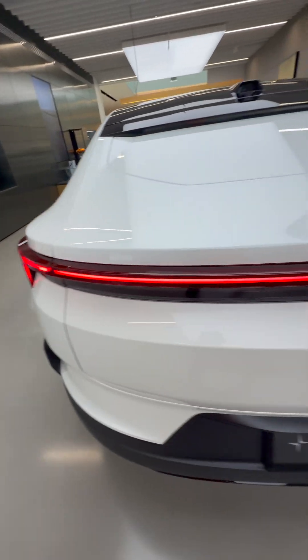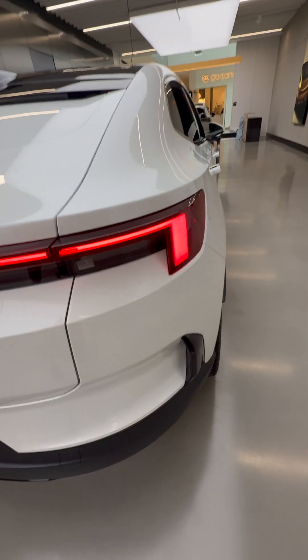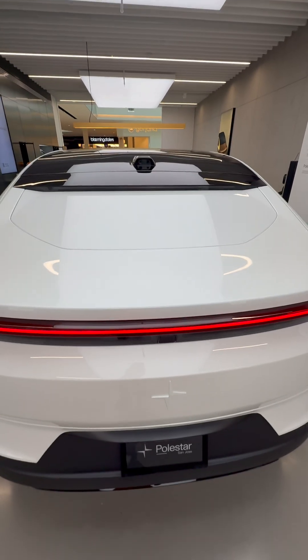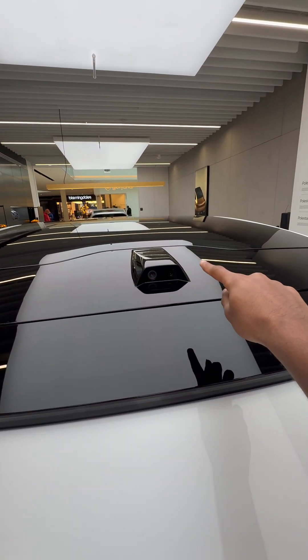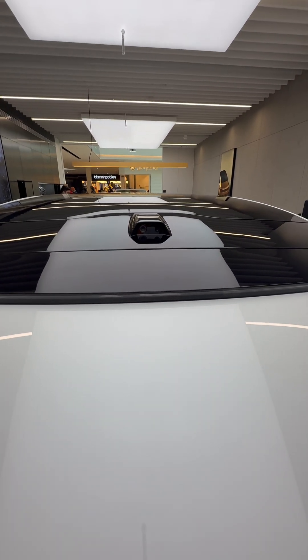There's a light bar that spans across the entire rear end of the car. We have fake vents over here, and this car doesn't even have a rear windshield. So to see out back, there are cameras on the strike pin antenna that you can use from inside the cabin.